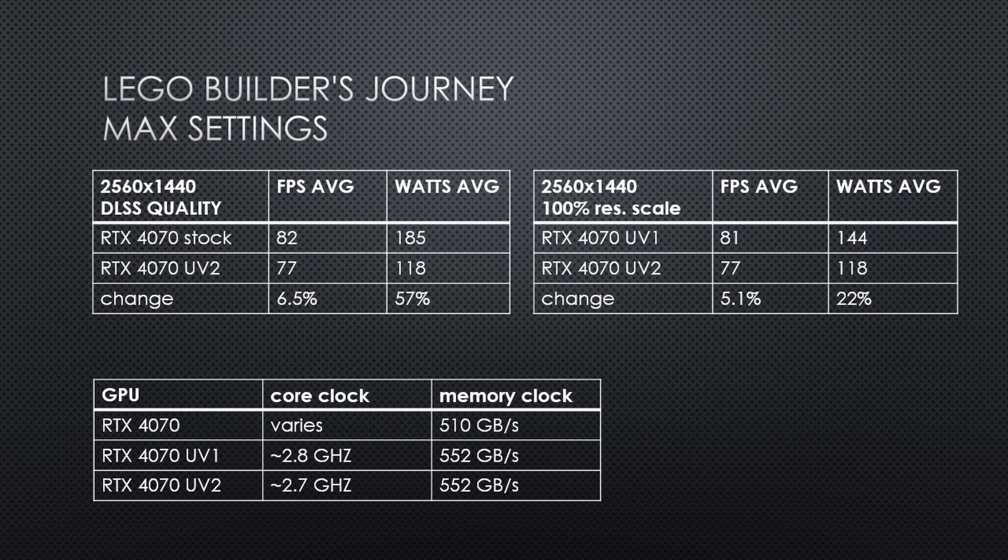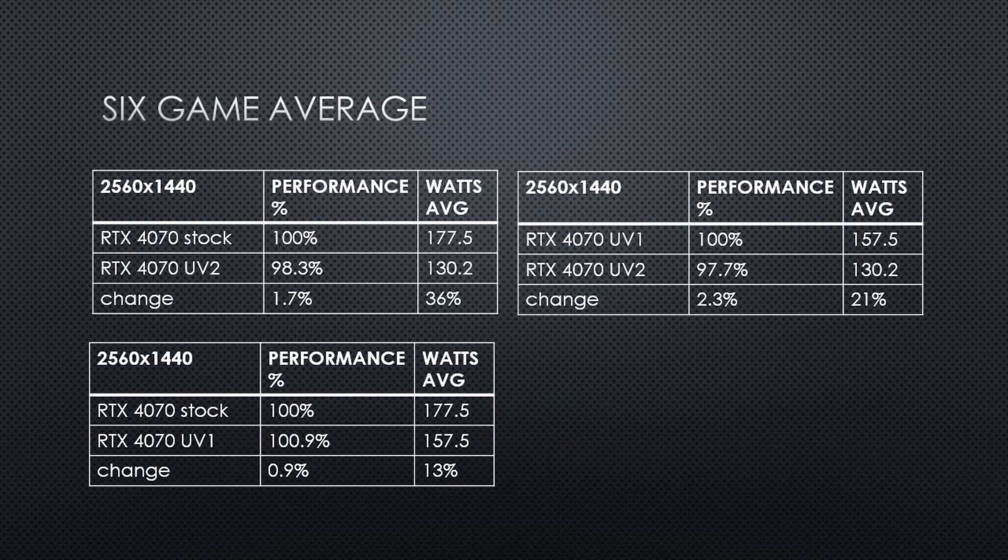In LEGO Builder's Journey, the stock card is 6.5% faster but uses 67 more watts versus the 920mV Undervolt. When comparing both undervolts, Undervolt 1 is 5% faster while using 22% more power. Taking the 6-game average of relative performance and power figures: the stock card was 1.7% faster than the 920mV Undervolt, but required 36% more power to do so. Comparing the 920mV Undervolt versus the 995mV Undervolt, the 995mV Undervolt is 2.3% faster while using 21% more power.